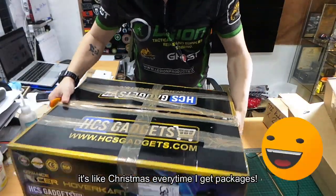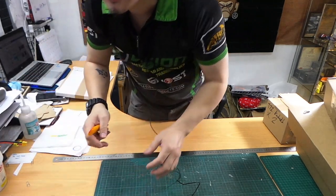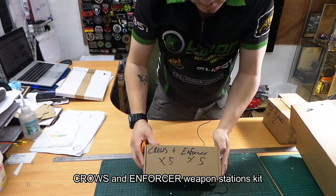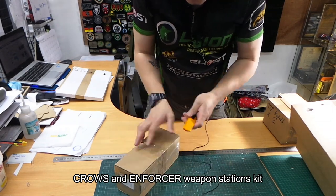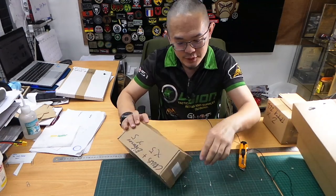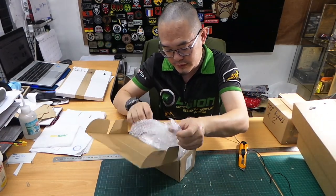One thing I like about my job is it's like Christmas every time these sorts of packages come in. We've got the Crows and Enforcer kits, which are for the M1 Abrams and the Challengers. The Challengers kit is called the Enforcer and the M1 Abrams kit is called the Crows. Let's see what's inside.